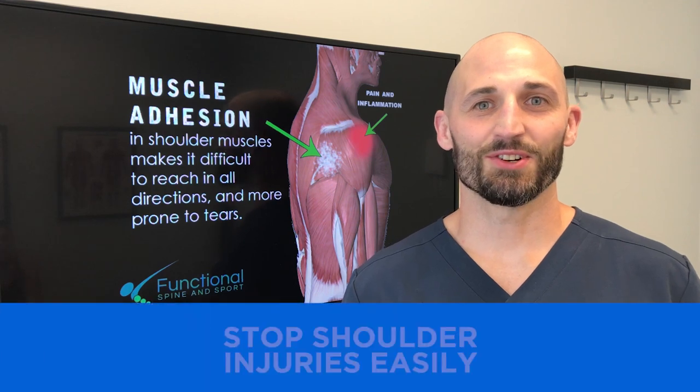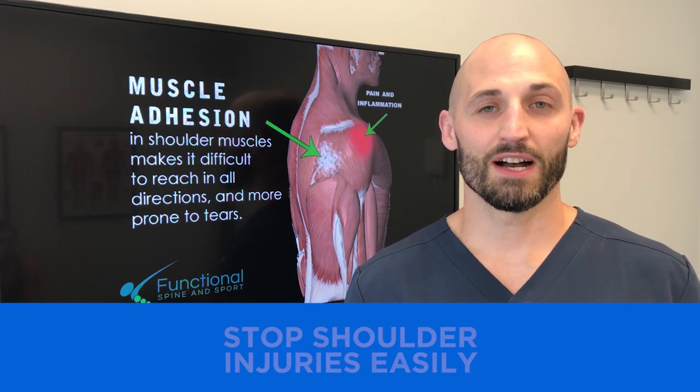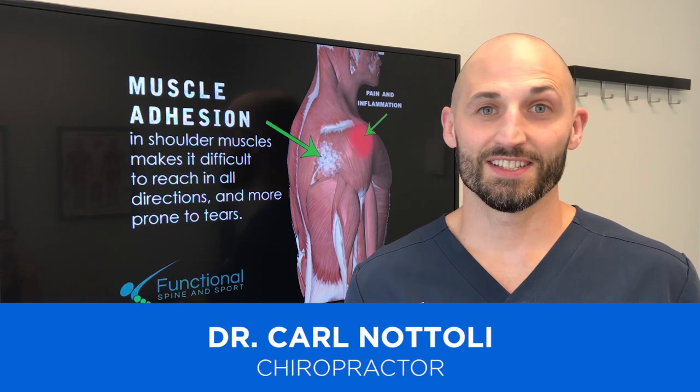Hi, I'm Dr. Natoli. Do you want to know how to prevent a serious shoulder injury and keep your shoulder healthy in the gym? It's really easy. It's just math.